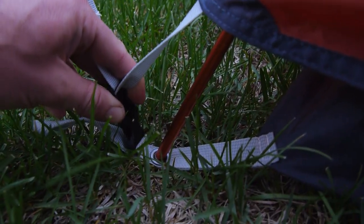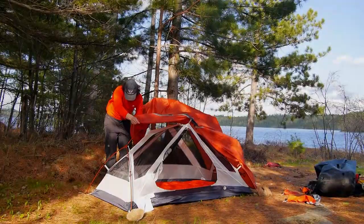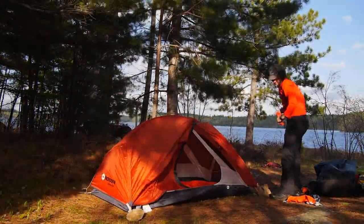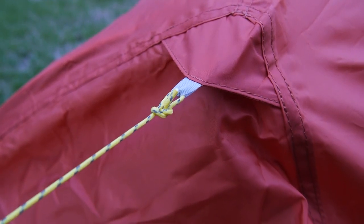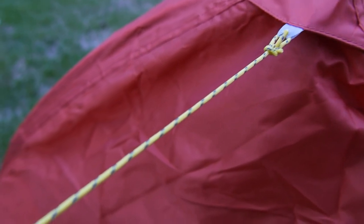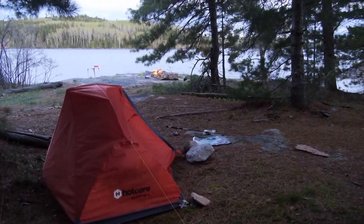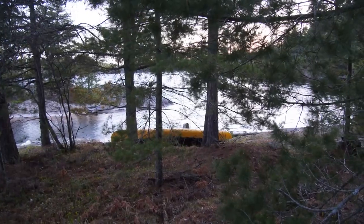The rain fly easily clips into the four corners and can be tightened by an adjustable strap. It also features a spacious vestibule measuring 70 cm long for keeping gear sheltered from the elements. Guy lines on the edge of the fly provide extra tension and strength in the winds, and ensure that the rain runs off and away from the tent.